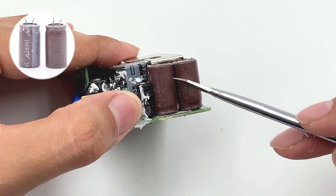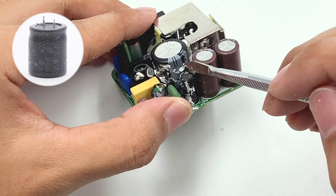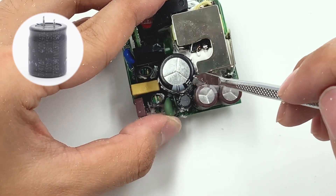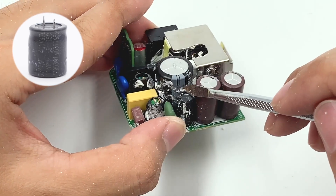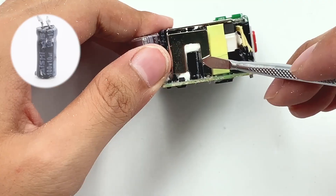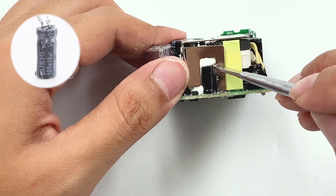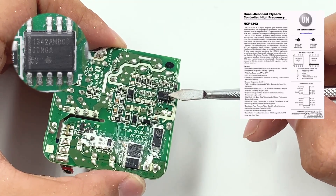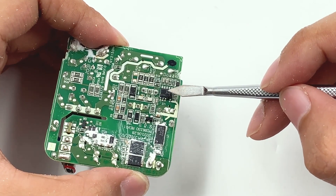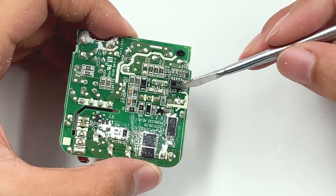Those two brown electrolytic capacitors come from ANSHI, with a thermal resistance temperature rating of 115 degrees Celsius for both. The power supply capacitor for the master control chip is 100V 10μF. The master control chip is ON Semiconductor NCP1342, which is a high-frequency primary PWM controller with built-in active discharge capacitor and multiple protection functions.